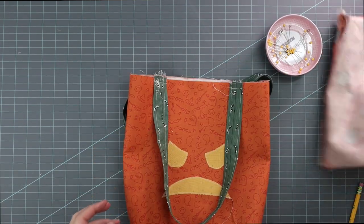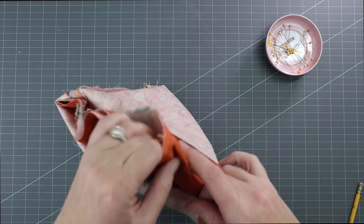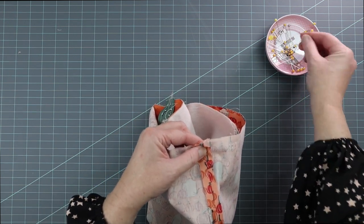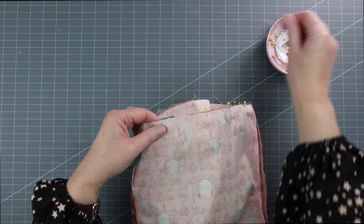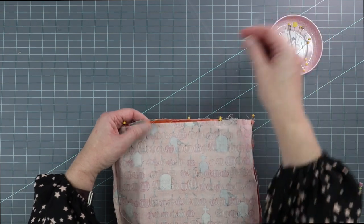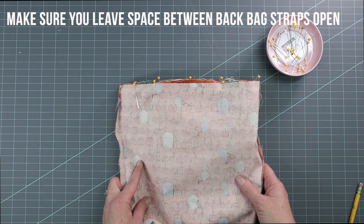The bag straps are stitched in place. Now take the bag lining, which is still wrong side out, and put the bag inside the lining so that the right sides of the fabric are facing, and line up the side seams. Pin around, stopping on the other side of the strap to leave an opening. Take it to your machine and sew it with a half inch seam allowance. If your machine can do it, I definitely recommend taking the arm of your machine off for this step.